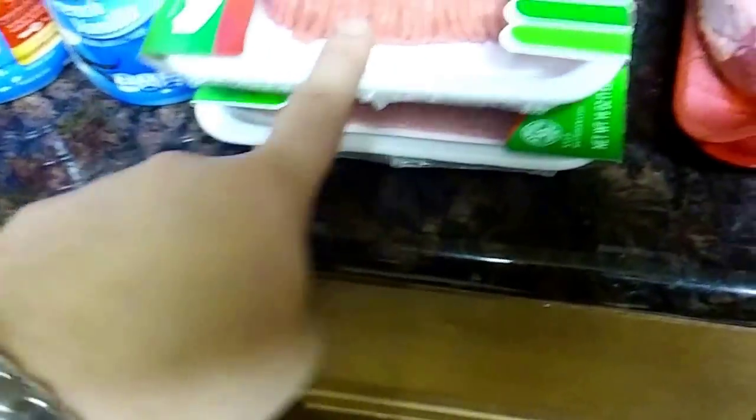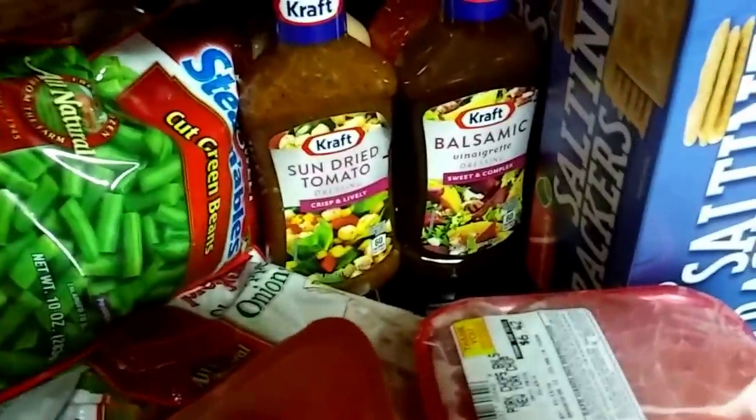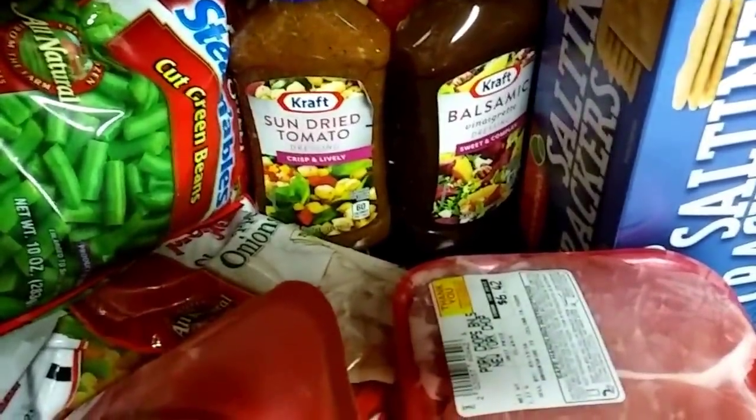I usually cook a green side or some kind of potato to go with the pork roast. I got two of those roasts, and also two packs of the Genio turkey Italian seasoning and four packs of boneless pork chops.